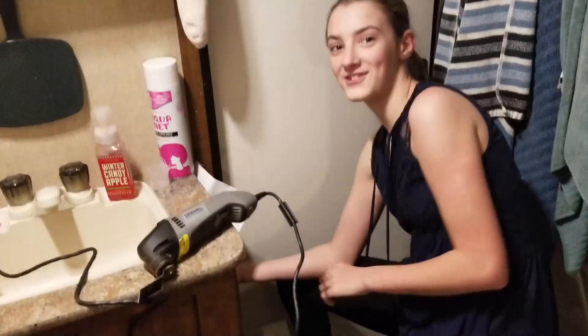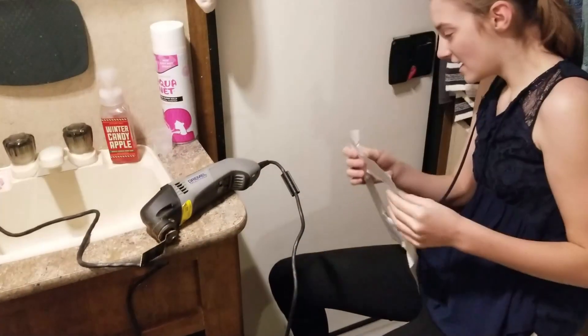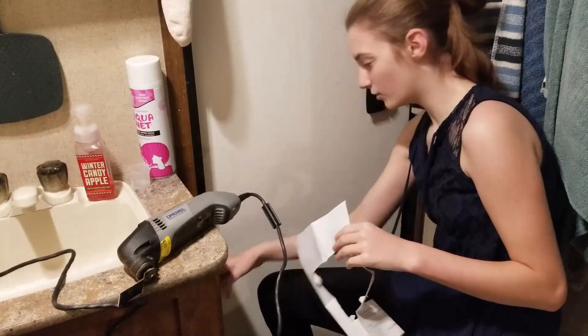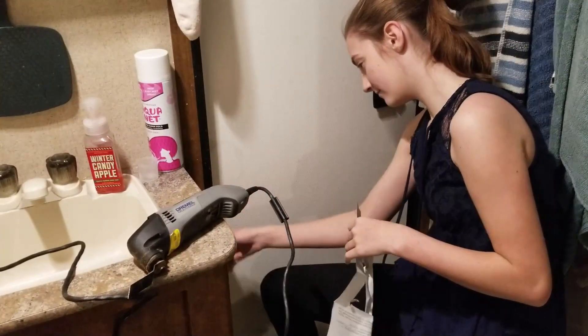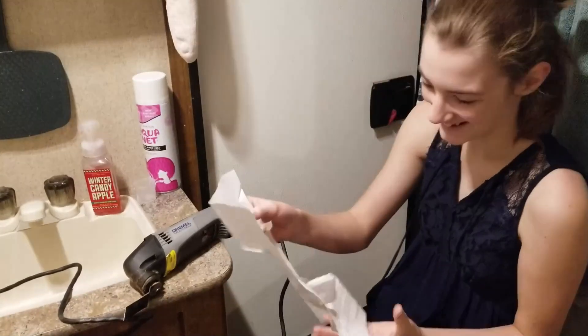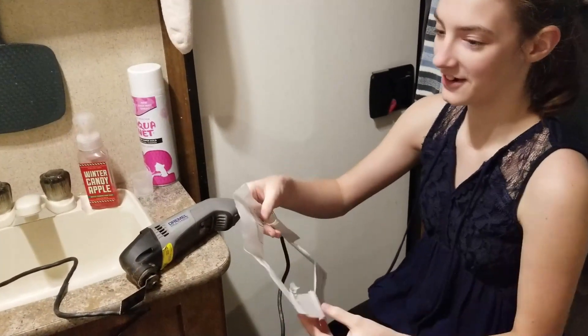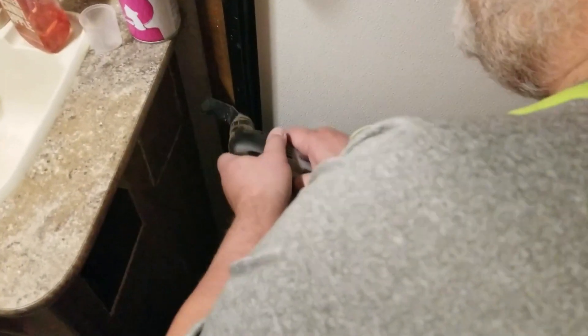Now that we've got the straight edges, we're going to take the paper off. We'll probably measure it, and then the corners that we haven't gotten yet we'll finish — because we had tape in the corners. It's actually a lot harder to explain than just doing it, so dad's gonna do the corners.